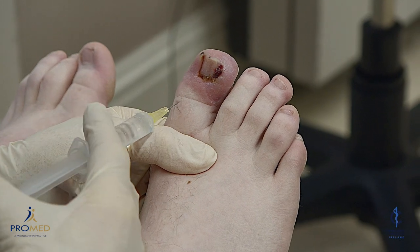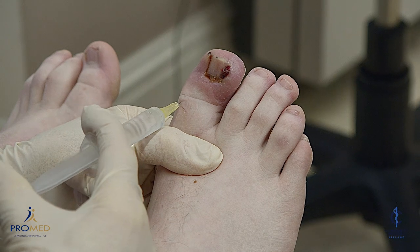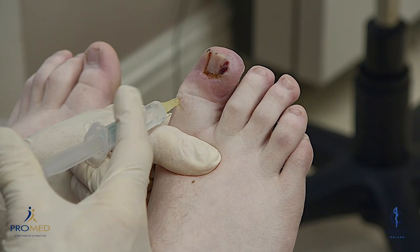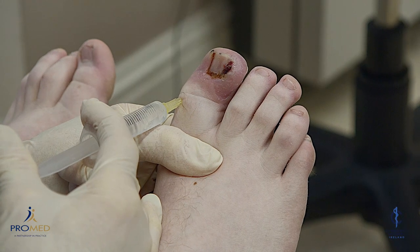I'm going to aim to put about one ml down the side here. It's a bit sore — can you stick it? Bear with me. A lot of pressure — you have to push hard.